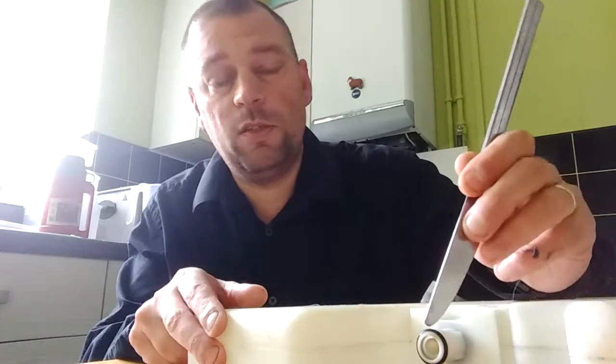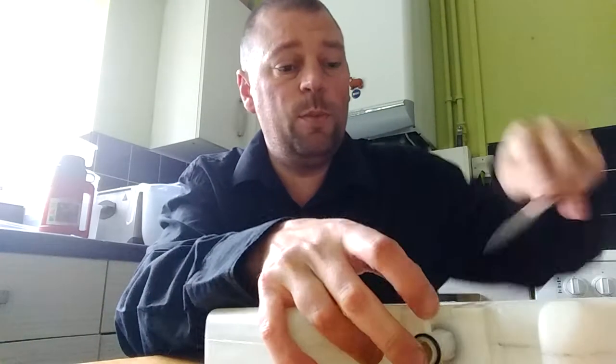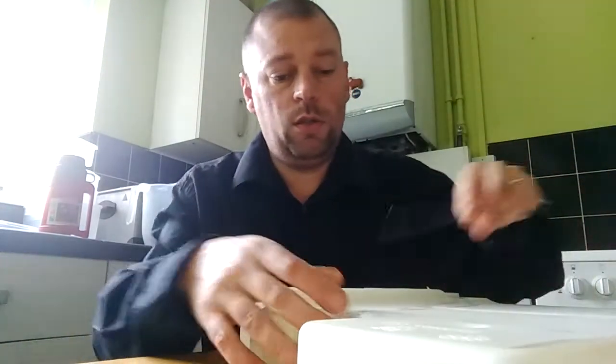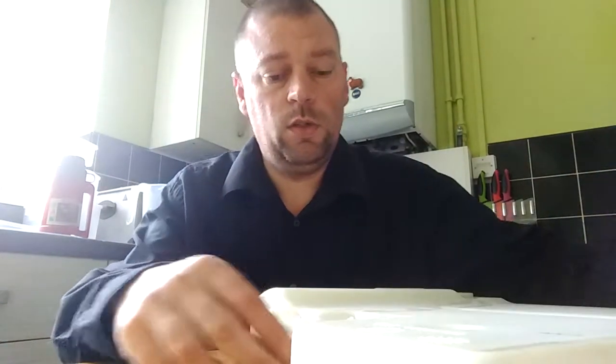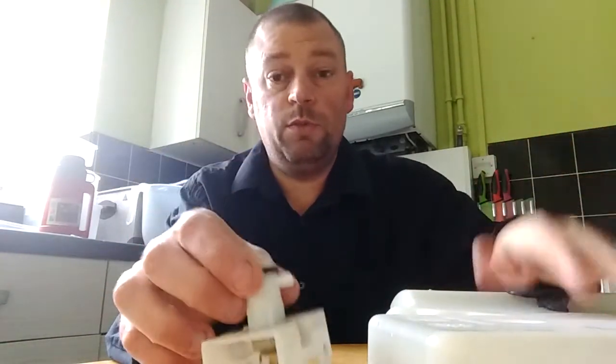If you're still having issues with your tumble dryer telling you that the water container is full after you've done the previous clean out, then it may be the attachment on the back of the bucket itself. This is the piece that goes into the part we removed. All you need to do is just remove it, and you'll see — yet again — it's full of junk. So you just clean this out, pop it back on, and it should resolve your problem.